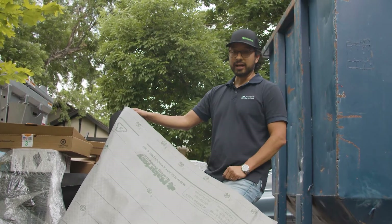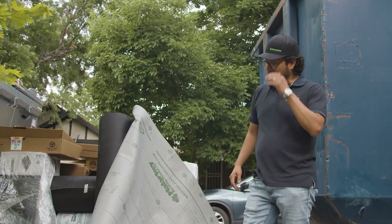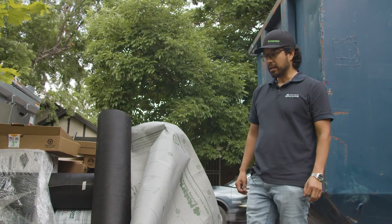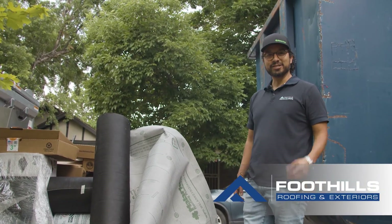Whereas with tar felt you're going to need five rolls, and they're also a lot larger, bulkier, and heavier. So I would encourage you that when you're getting a new roof and shopping around, make sure you're getting the synthetic underlayment. I think that's going to be very important. Thank you for tuning in and we'll see you on the next video.